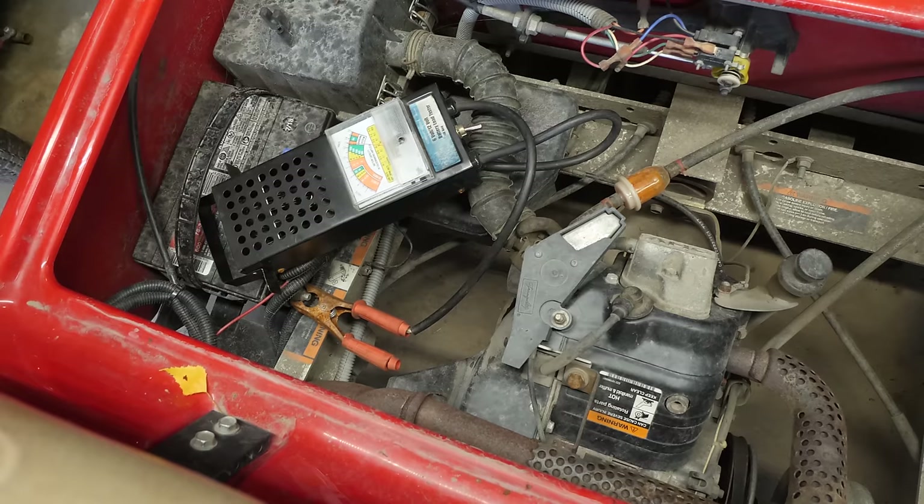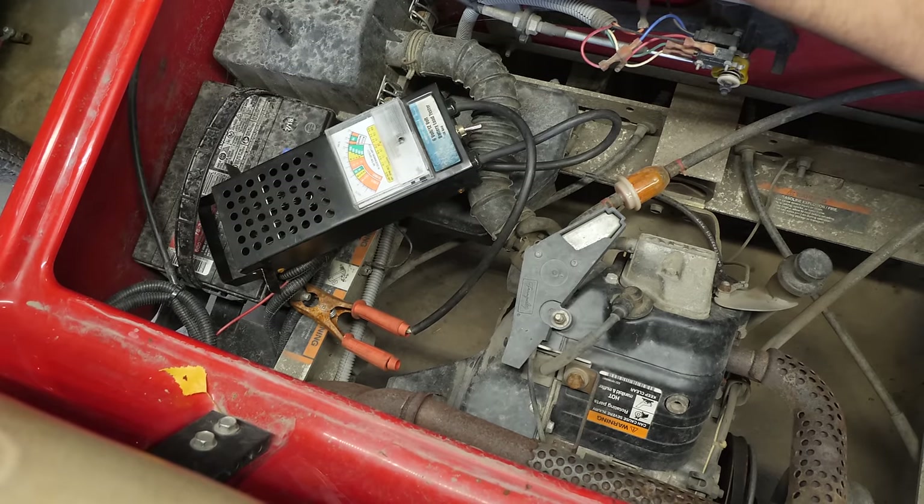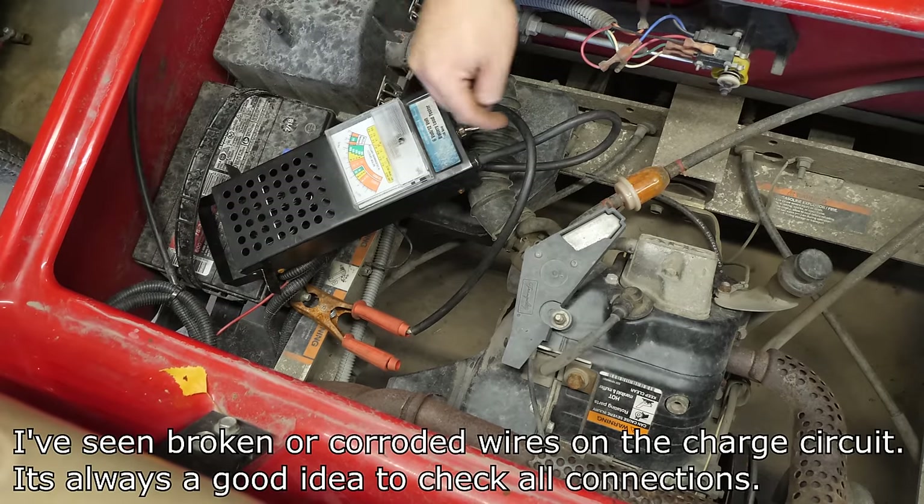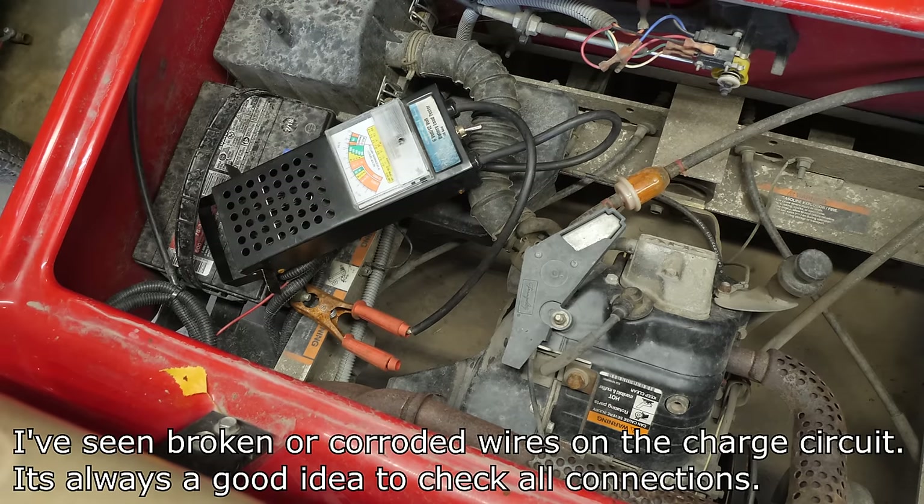As you can see, it didn't raise — it actually dropped a bit and is now floating back up to about 13 volts. I also noticed the governor's not working on this cart, but that's another issue for another day. So what we'll do now is pop the control box cover off and take some measurements in there.